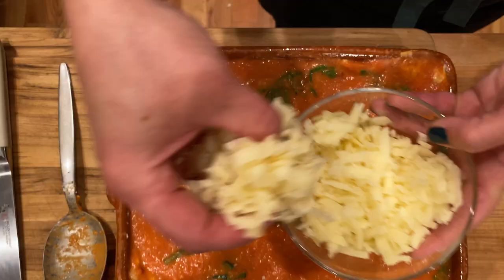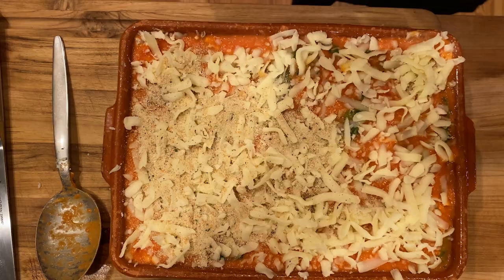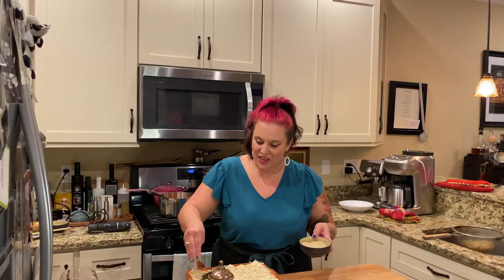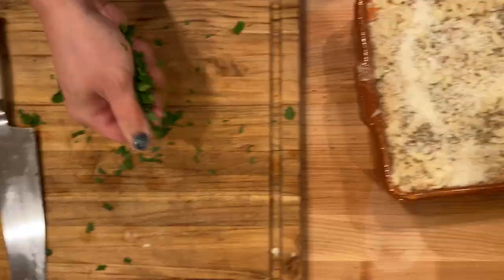I think of this as lazy lasagna — you get all that delicious baked cheese and pasta flavor without quite as much work. So now we have the sauce layered on the top and bottom. I'm going to sprinkle some shredded mozzarella, add breadcrumbs, and we're going to bake it at 400 degrees. We cook the pasta quickly so it doesn't get loose, and we get that nice, hard, crispy, cheesy top. I'm adding dried oregano, a little more Parmigiano-Reggiano, and some fresh parsley on top. We've preheated our oven to 400 degrees — we're going to pop it in and bake it for half an hour.